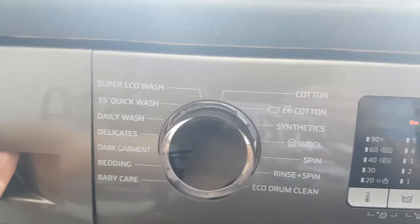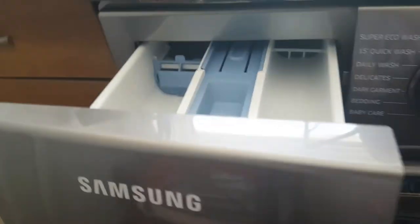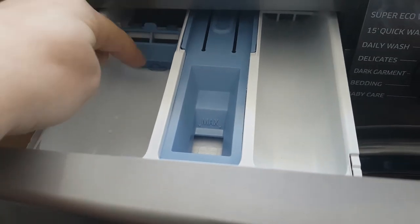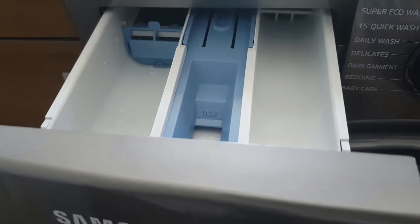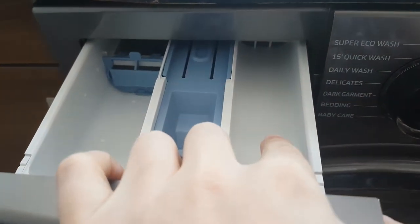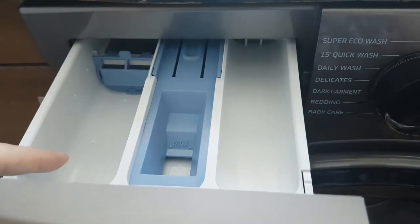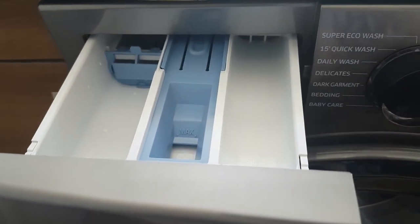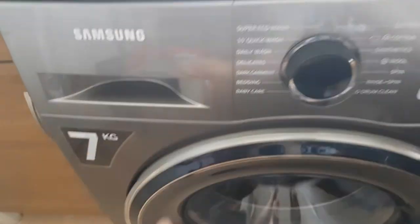Here you have the drawer, which is very simple. It includes an adapter so you can use liquid detergent here instead of putting it in the drum. On the right-hand side you have your pre-wash compartment, this one is your main detergent, and then obviously your fabric softener — all pretty much standard.